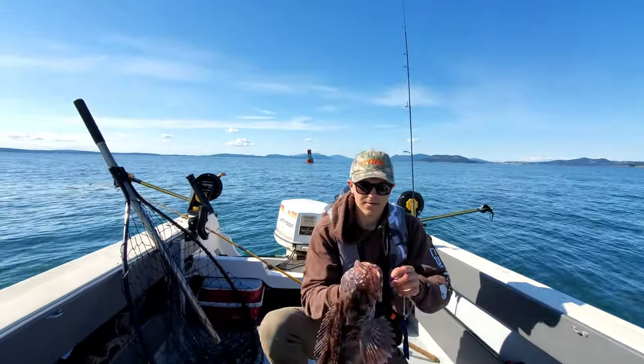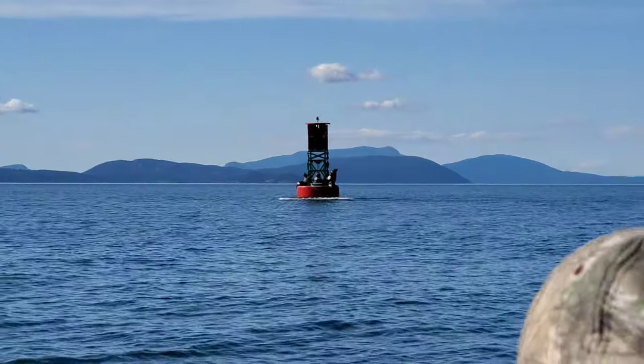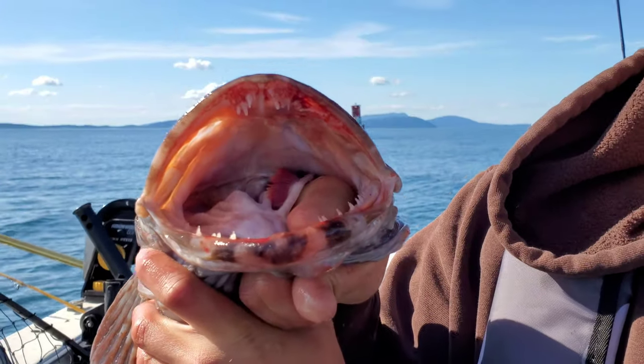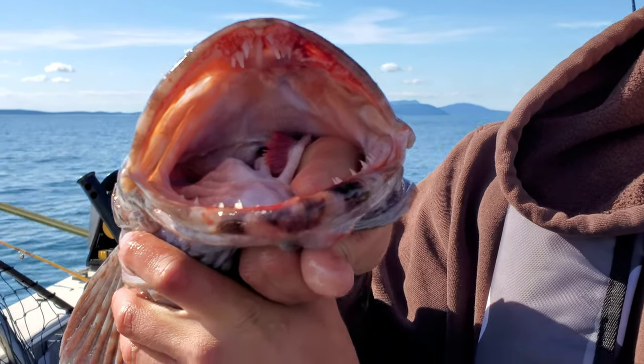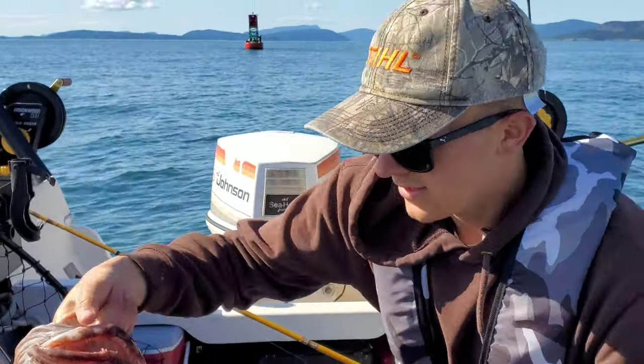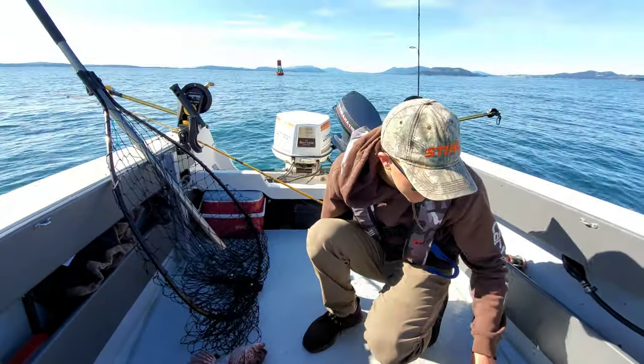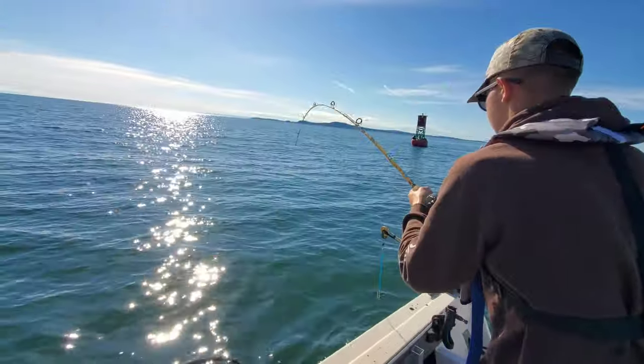Oh dude, those guys are fighting back there — those chompers. Don't want to get your hands stuck on those. Dang, dude, that'll take your finger! We're gonna bleed this guy out and then see if I can't hook up into one more. All right, we hooked up another one!